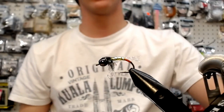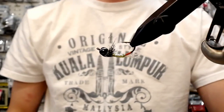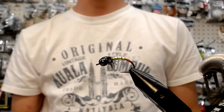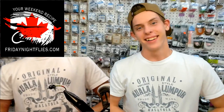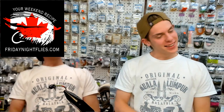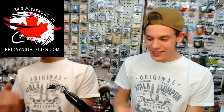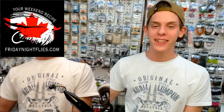Give it a slow roll — that's a simple, buggy attractor. What do we call it? Caddis Pupa — Cox's Caddis Pupa. You can call it whatever you want. That was my fly for the week; I hope you guys enjoyed it.